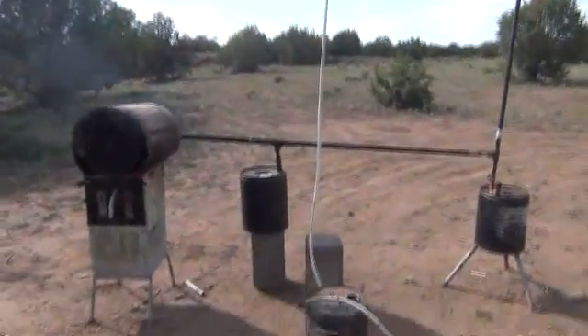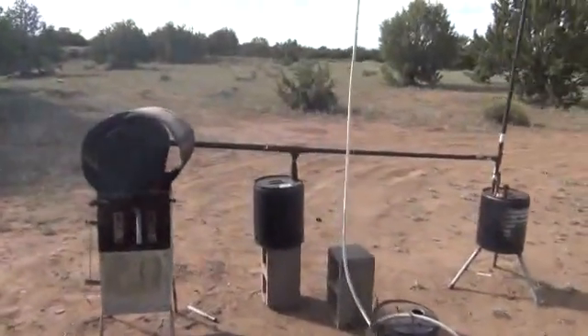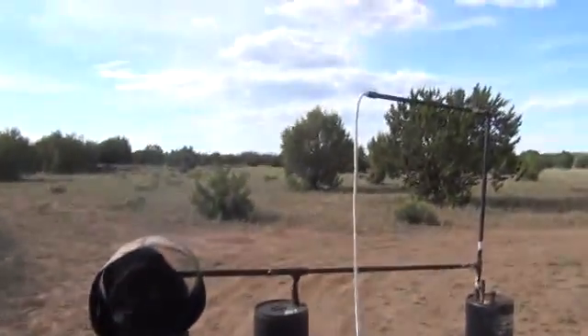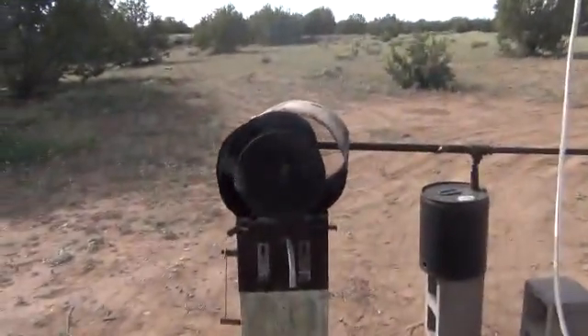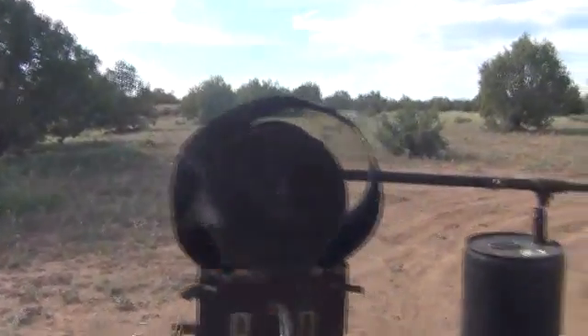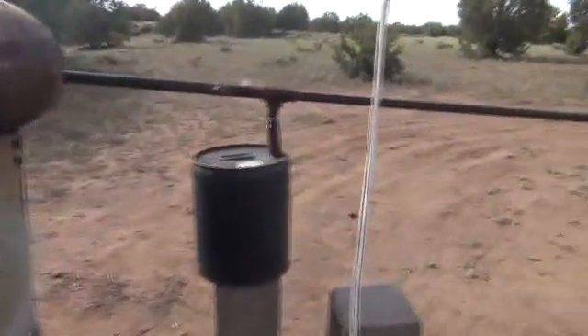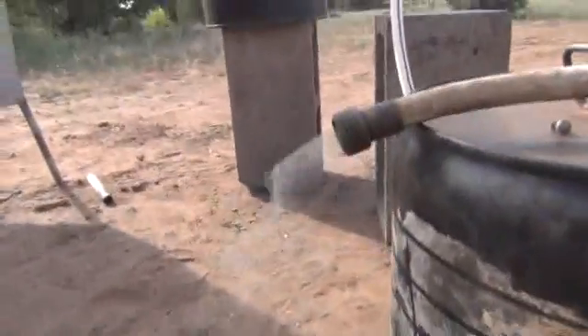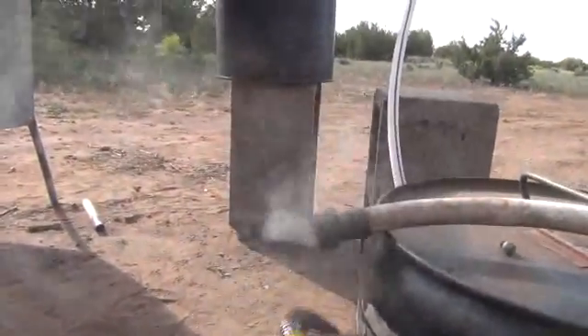Alright folks, here we are back again. This is going to be the bio-crude oil production system here. We've got it heated up. You can see a heat shield I just threw on there — it was kind of hot, so it's not going to be too straight. But this is going to be producing what's called bio-crude oil. I'm going to take you through here and just show you that our syngas production is doing pretty well. Here's the smoke coming out of the end of the whole system right here.